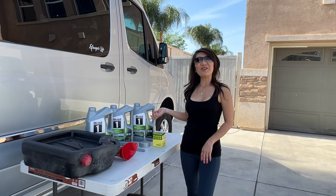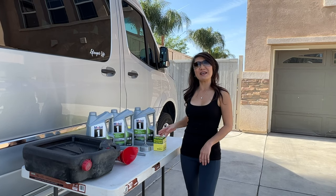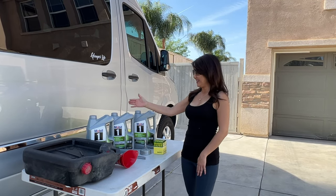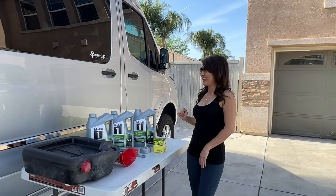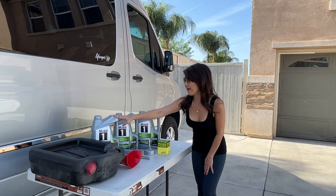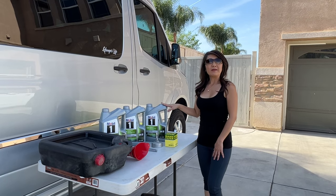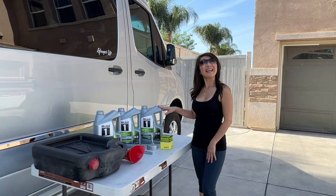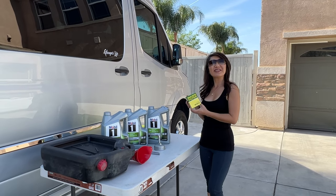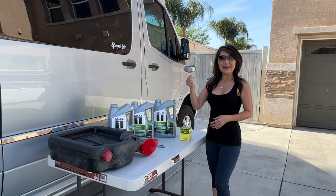Today we're going to change the oil on our Airstream Interstate 19. This is the first time we've changed the oil since we bought it. We're going to use Mobile One 5W-30 and we're going to need probably all three — 13.2 quarts — and this is the filter that we are going to use.